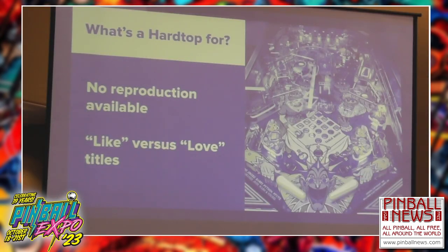It gives us options. For example, if there's no reproduction available — this is Joker's — and also for the like-versus-love titles: the ones where you don't want to do a full playfield swap. Evel Knievel, for example. CPR makes an Evel Knievel playfield. I like my Evel Knievel, I don't love it. The playfield is getting kind of bad. I would put a Hardtop on that — it's my personal choice. A full swap on a title like that, by the time you buy the posts and all the ancillary parts, is $1,500. A Hardtop is less money, less time than a full swap, and actually more durable than the existing overlay options out there.